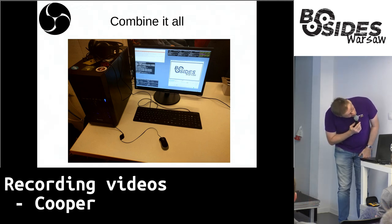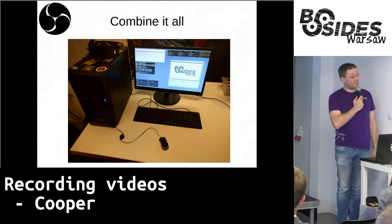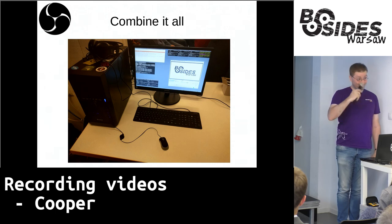Good stuff, time is up. Thank you, Stefan — thanks for this and enjoy the rest of the conference.